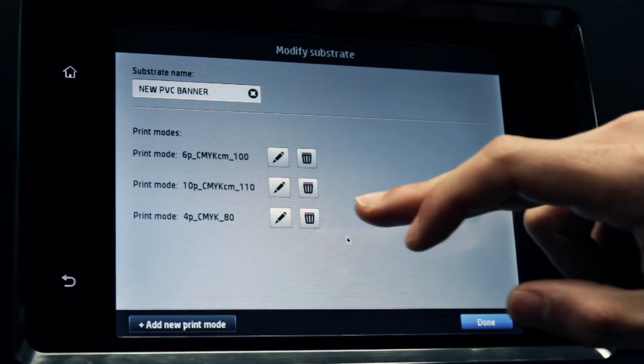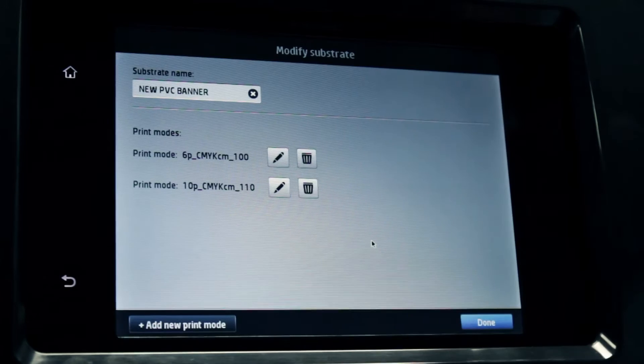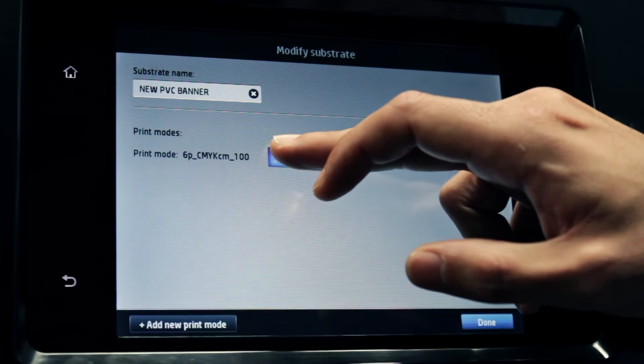Delete all print modes except the one you want to modify. Follow the guided process for best results. Repeat this process for all print modes required in the new substrate preset. Touch the pencil icon to start the process.